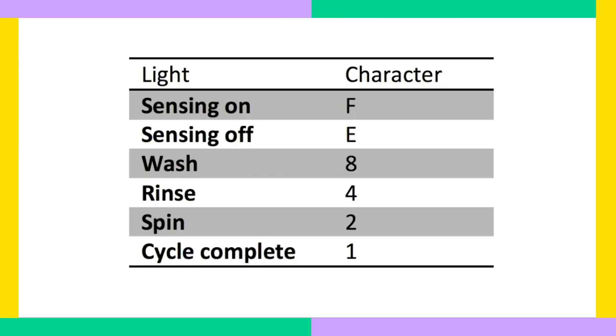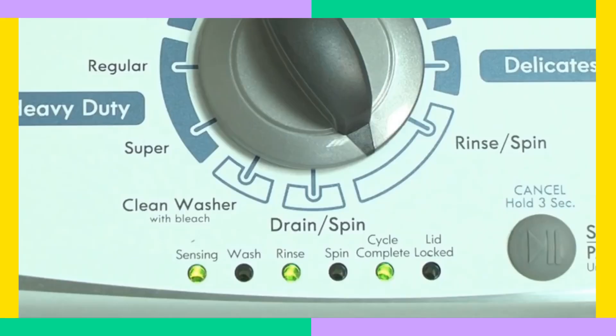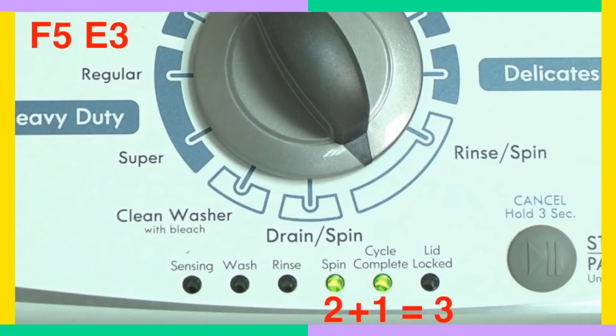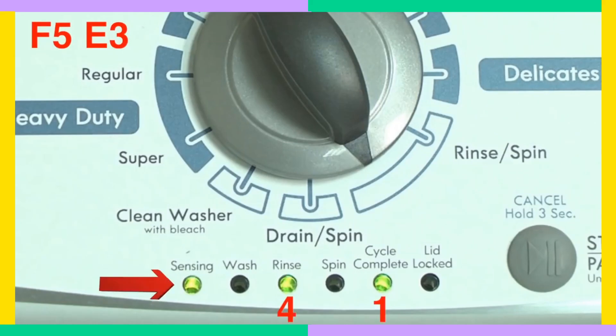Each blink is one half of the error code. Now, step 3 — let's decipher those codes. The codes go like this: the first part is the letter F followed by a number, and the second part is the letter E followed by another number. Each blinking light indicates a letter or number. For example, the sensing light on indicates the letter F, and the sensing light off indicates E.